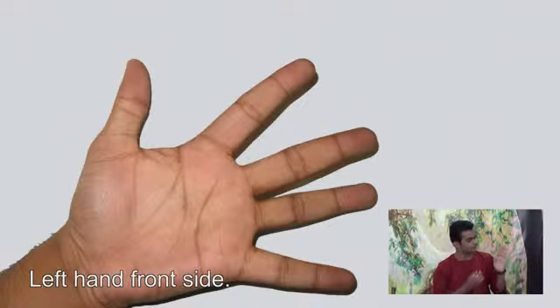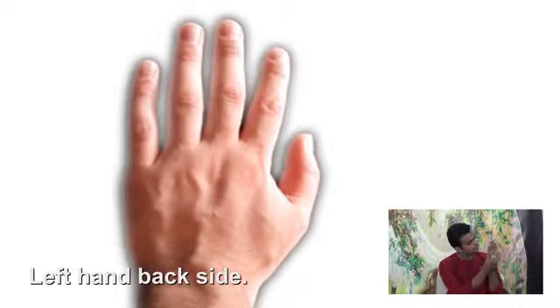On the left hand side, on the first finger, middle finger, and on the back side, first finger — apply color here.